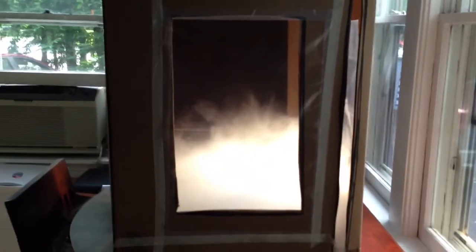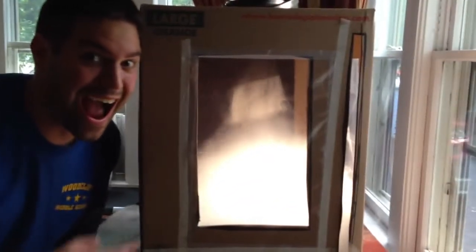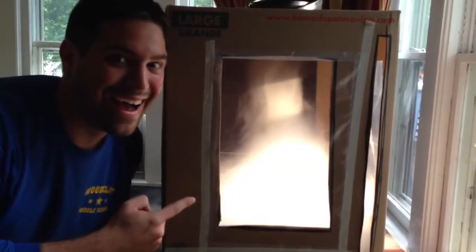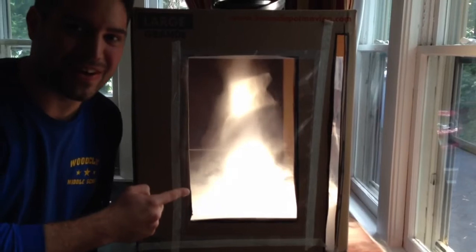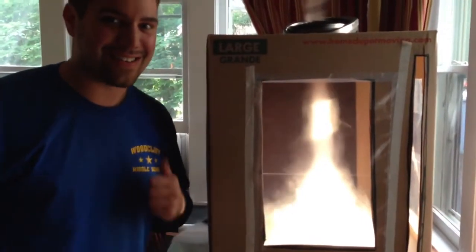And soon, ladies and gentlemen, we should have a tornado. And look, there's a tornado in a box. Try it yourself. It's a lot of fun. Science rules.